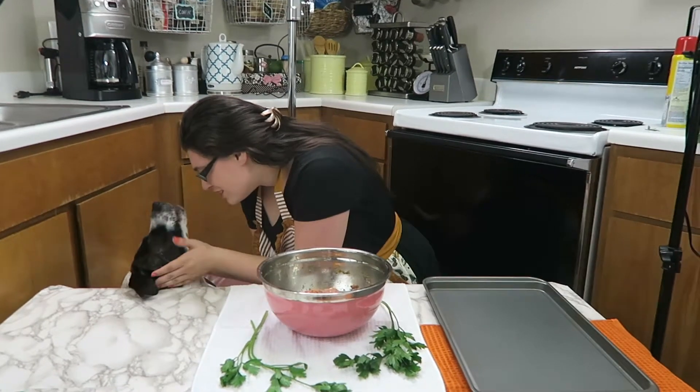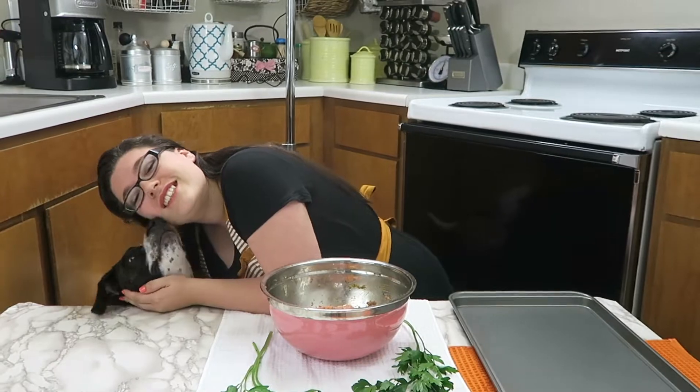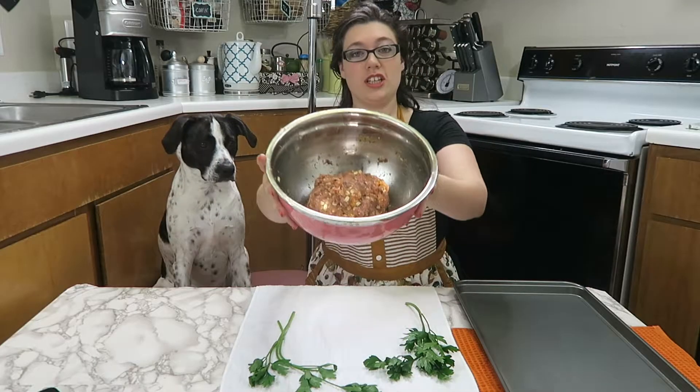Who's an angel princess today? So after it's all mixed up, it should look like this.